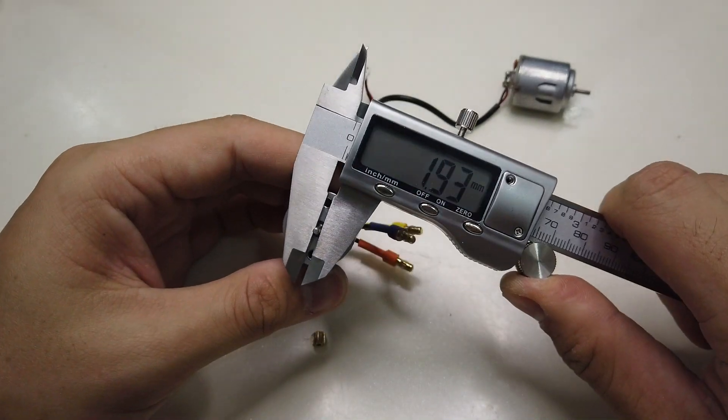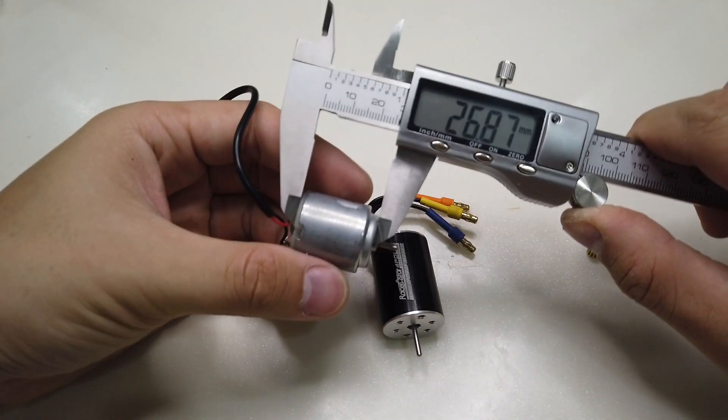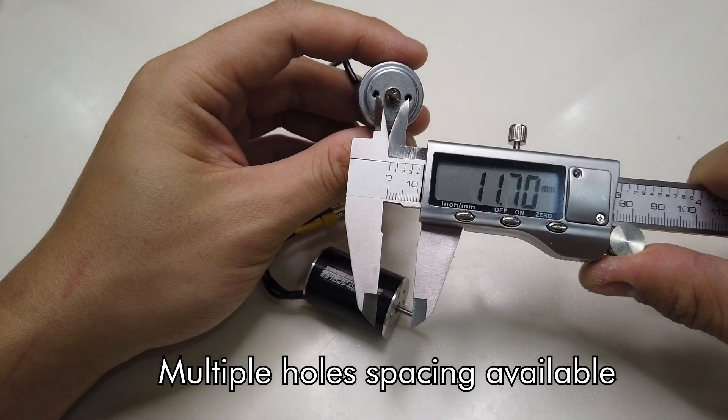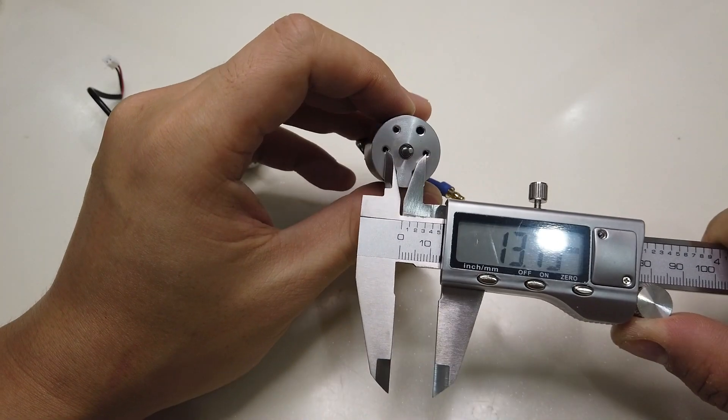The brushless motor is also a 2mm shaft and it's longer than the 260 stock motor. That's the dimension of it — the length of the brushless and also the hole size, which is different than the one on the original motor.